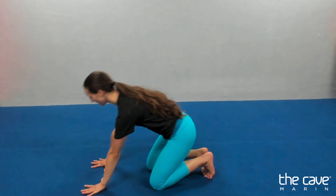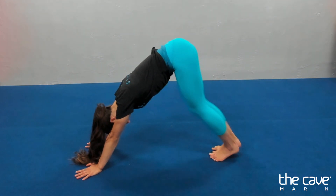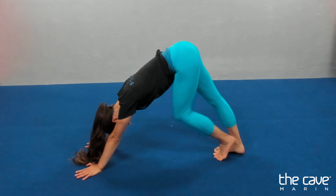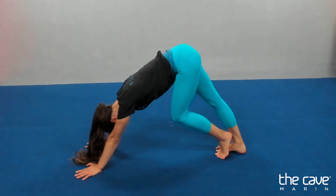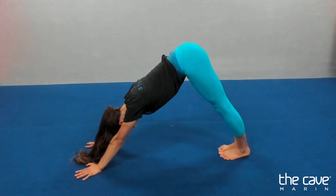We're going to go on up and stretch our quads. Ten, nine, eight, seven, six, five, four, three, two, one.